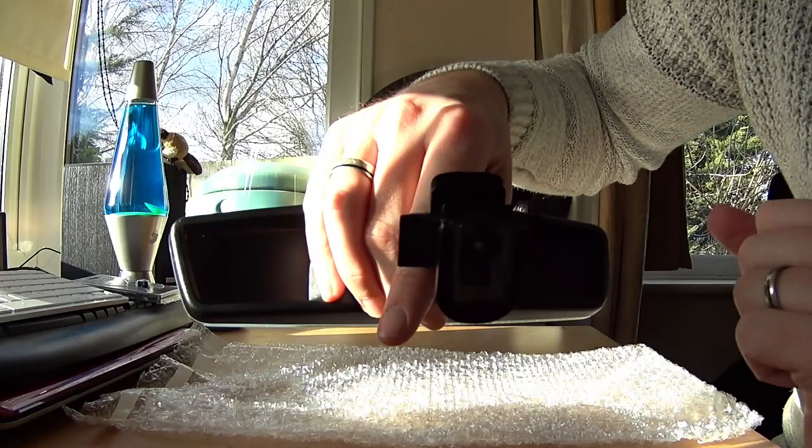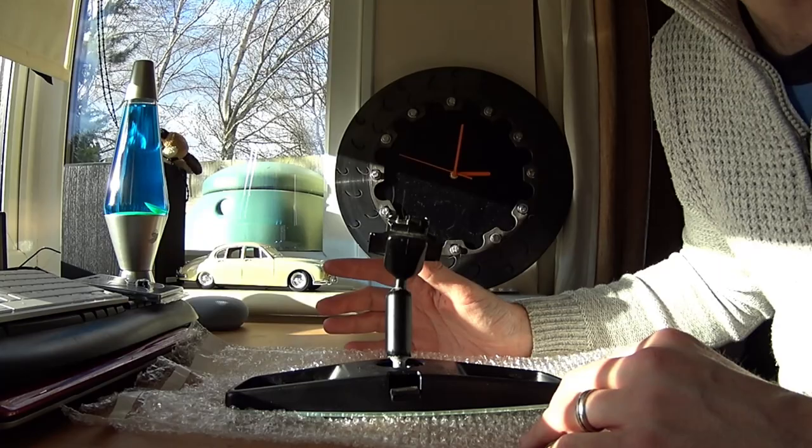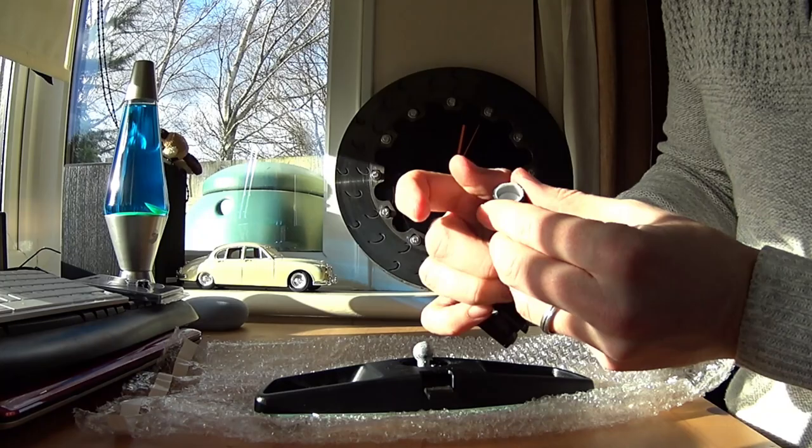The way to get it off is a bit of brute strength and ignorance, which is always what you want to hear when working with glass. What you need to do is pop the ball out of the socket — you can see it there. The best way to do this is to twist it sideways and just put a little bit of force on it, and out it pops — just like that. It will bend the frame ever so slightly, and it's just this little plastic ring here which keeps it all seated and nice. So that's the old mirror off.